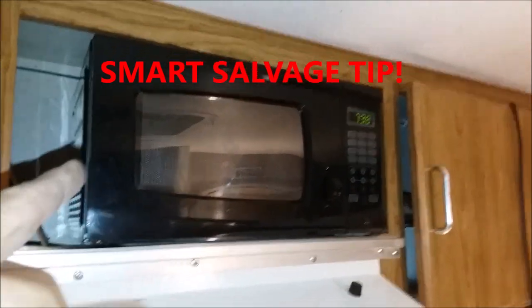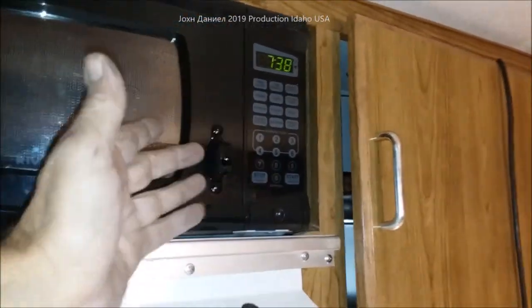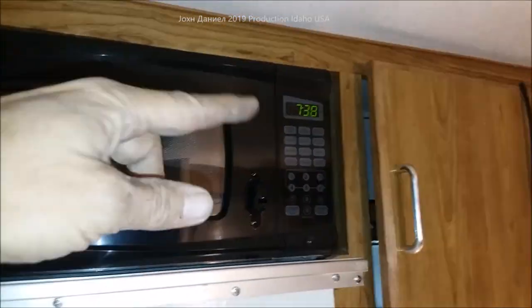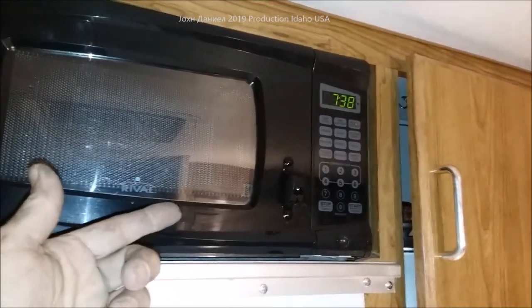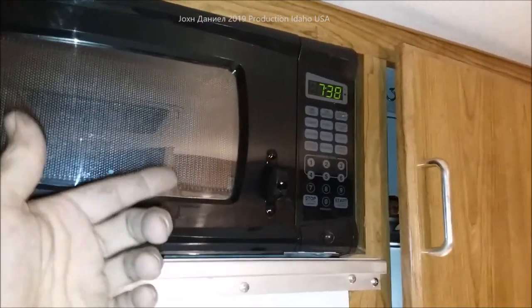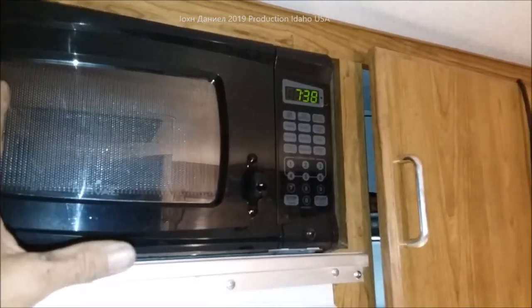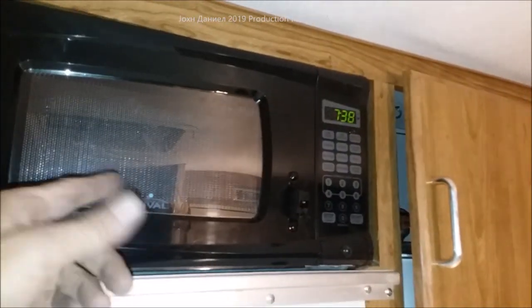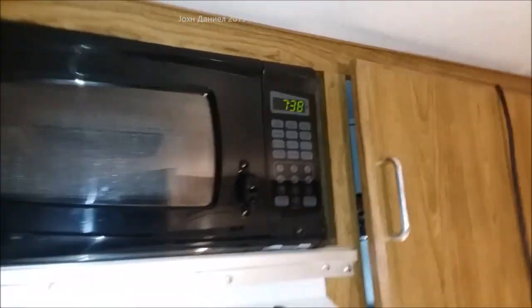Now that's a nice little microwave — it's about two years old — but I want to give you a tip. Go to a college at the end of the year; these college kids will dump these by the dozens. One year I picked up 36 microwaves of different styles and about eight little small dorm refrigerators. Boy, I had a hell of a day on Craigslist.